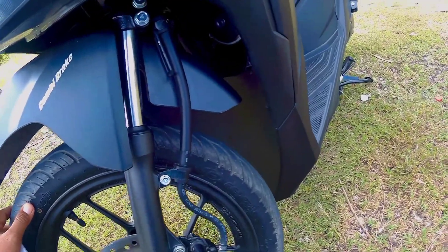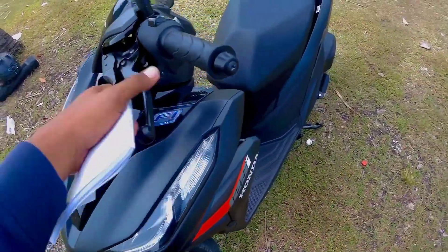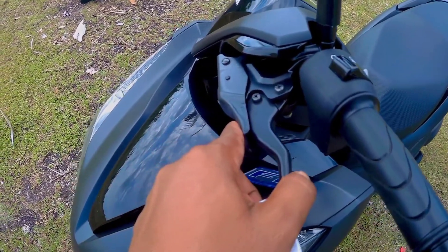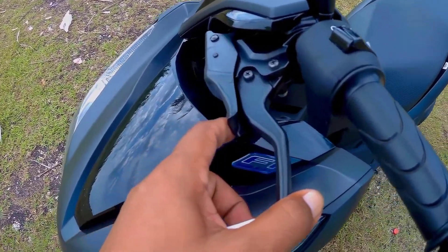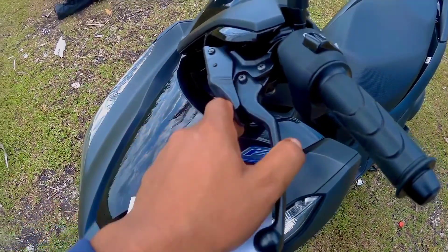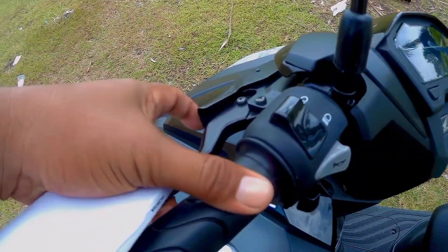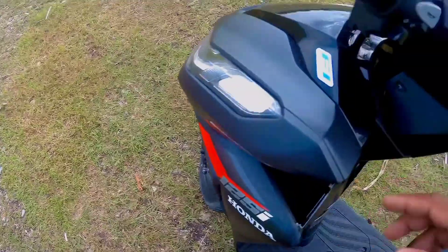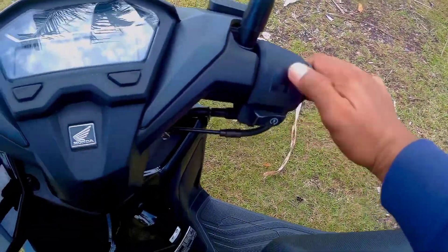Patakbuhin. Gabi, ang ganda. Napakatipid sa gasolina. Ito naman ang kanyang brake — pag palusong ang parking mo, pwede mong i-grip lang ganon, at saka tanggalin mo ulit. Yung Click 150, meron siyang idling stop. Dito, wala.